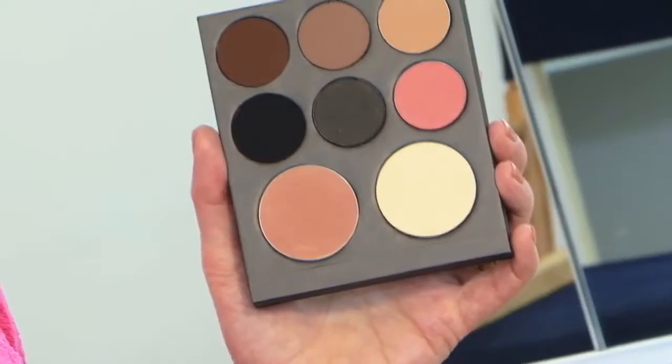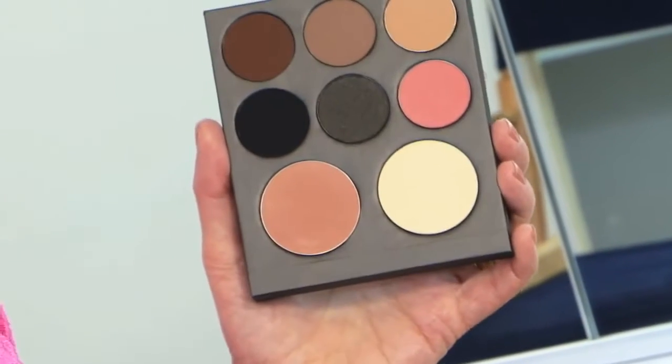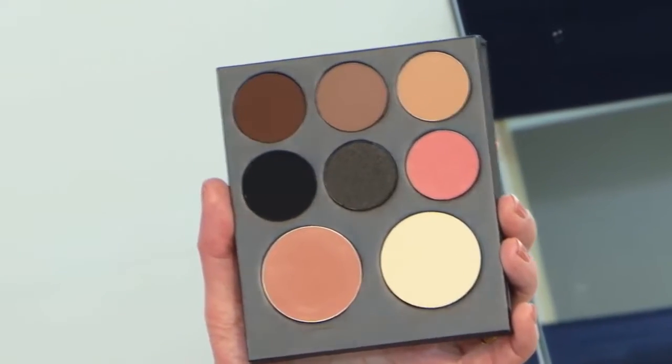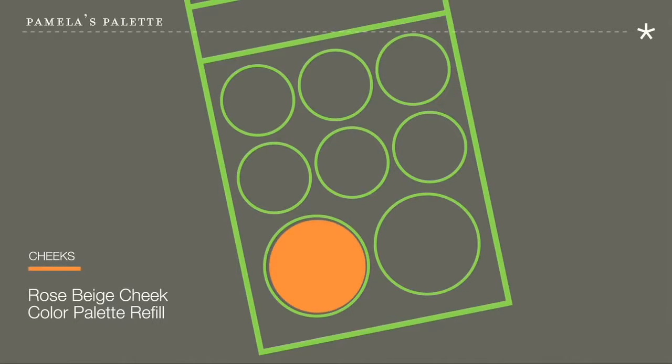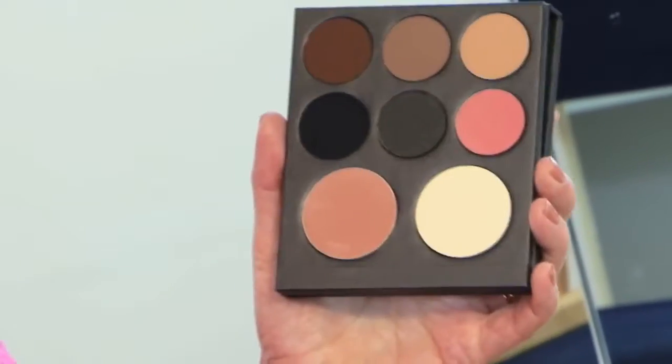It has all the colors I need for daytime or nighttime look. This palette I created has six eye colors and two cheek colors. The first color is Lemon Cream — it can be used as a highlighter on the eyes or anywhere on the face, especially the cheekbone. The Rose Beige is a great soft cheek color for light and medium skin tones, not too pink and not too orange for a very natural look.